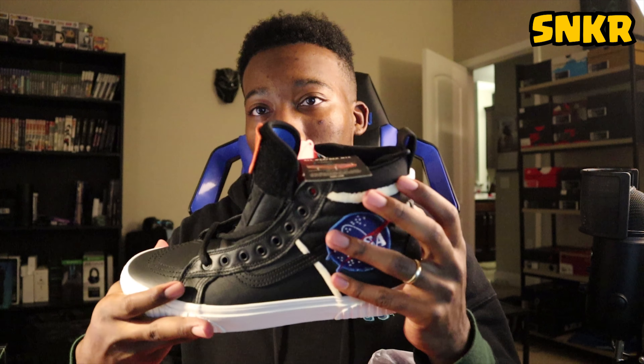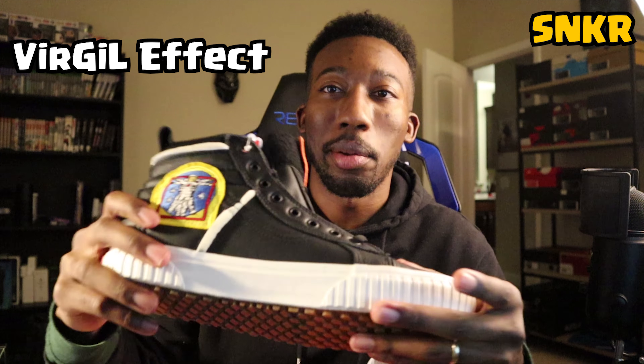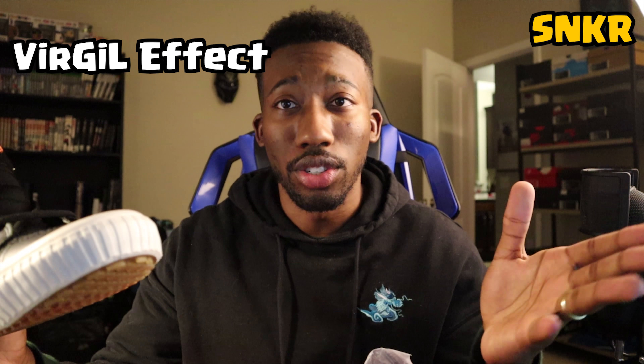When we see this type of stuff on shoes — the exposed foam lining and design details like that — I feel like those little things are inspired by Off-White. Just imagine what shoes would look like right now if Virgil Abloh never came out with Off-White. What would shoes look like?